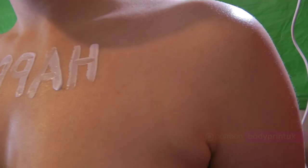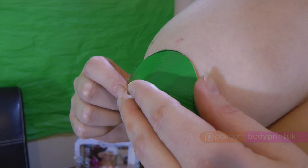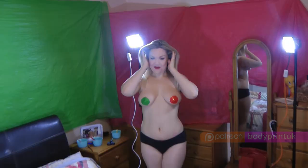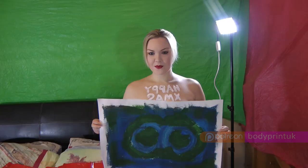Welcome to my Christmas Breastprint. Some people have sensitive skin, so please do a patch test first. You'll need some oil or skin cream. This protects the skin and reduces staining.